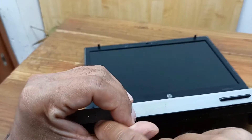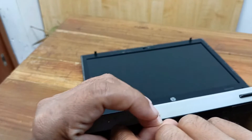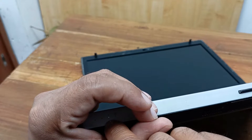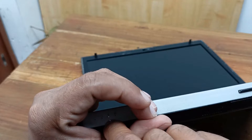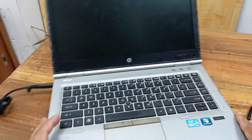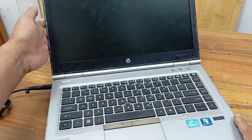Plug in the charger and you can see here — the charger LED is blinking. Let's fix it in a very simple and easy way.